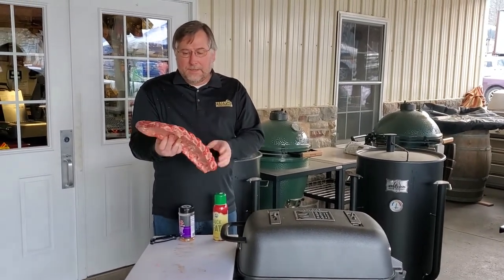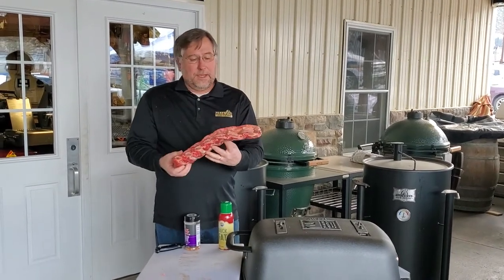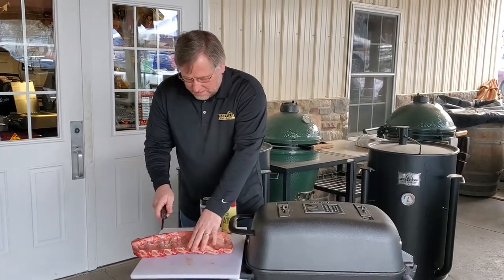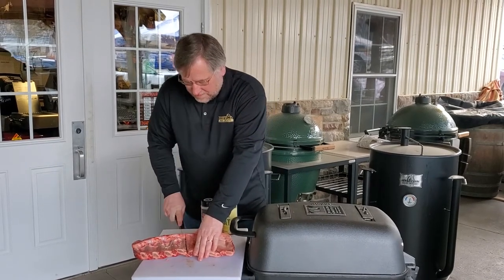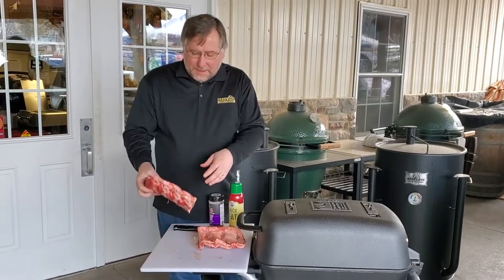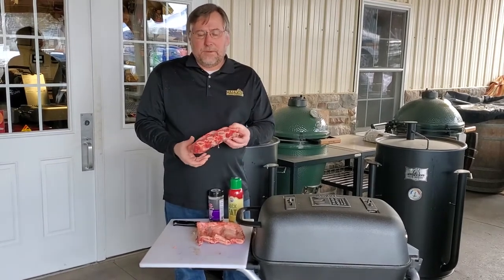So we're going to go ahead and cook that up. Usually it's about seven bones is what you get on a back rib from a beef. I did take the membrane off of these. I just cut them so they fit on the PK a little easier without using a rack.